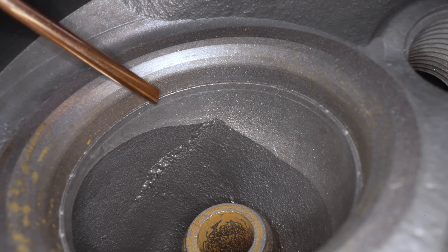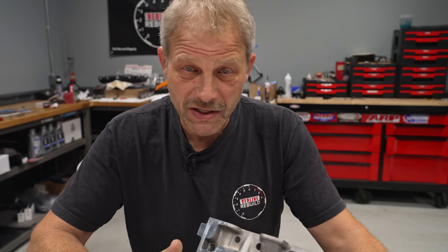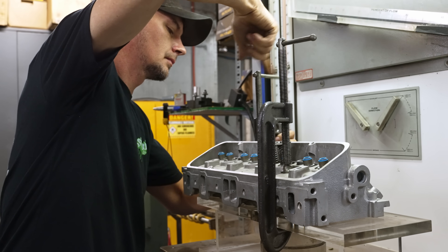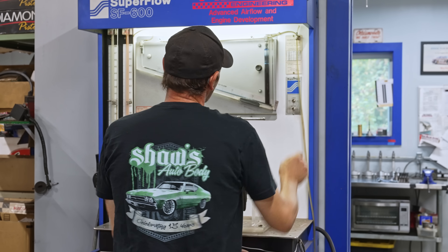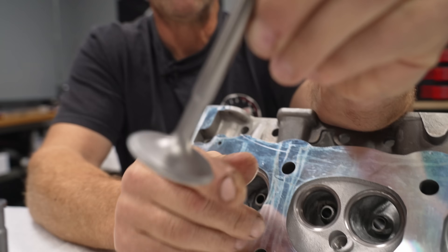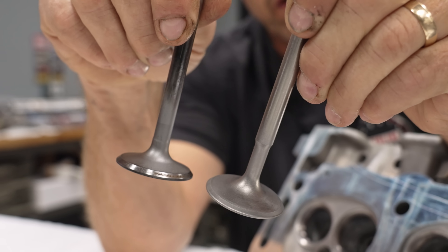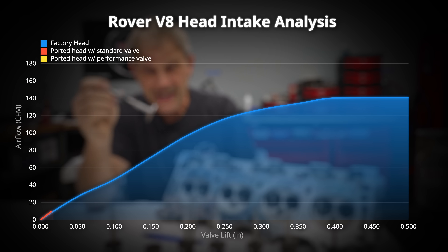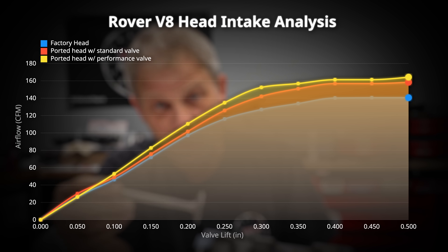From the factory, you have casting edges and machining edges that get left behind. My goal was to eliminate those edges and blend them in to increase flow. I had John at Apex flow the heads in stock form — before any port work and before we even had the seats cleaned up — using the stock valves, so I have that baseline number. Then John flow-tested them again two ways: with stock valves to compare apple-to-apple with just the port job, and then with performance valves that are necked down in the valve stem area to reduce restriction. At the end of the day, with my port work I got a 10% increase on the intake and 5% on the exhaust. And with the performance valves on the intake side, I got 14%. So that's awesome.